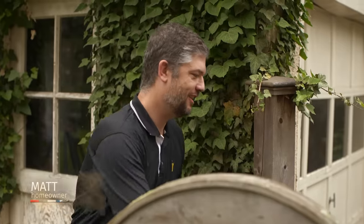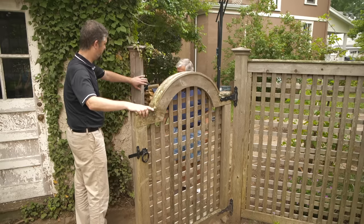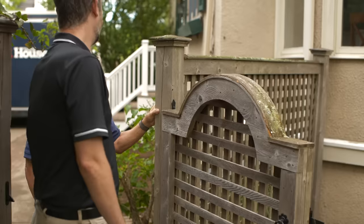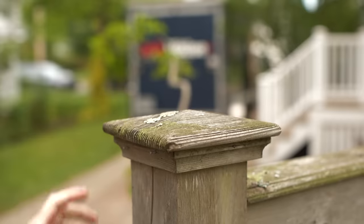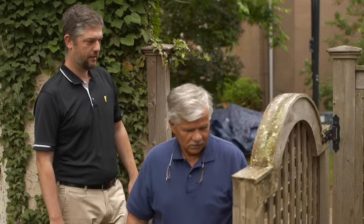Hey, Matt. Tommy, how are you? I'm well, thanks. How are you? Great. Thanks for coming out. So is this the fence you wrote me about? Yes, it is. You can see it's got a little bit of a sag. We've got some wiggle over here. Yeah, it looks like you've got a wobbly post here too. I notice that the latticework is a little bit loose, and this little cap keeps coming off. Well, that's an easy fix — we can put a couple of nails in that.